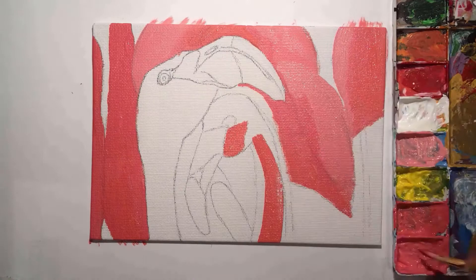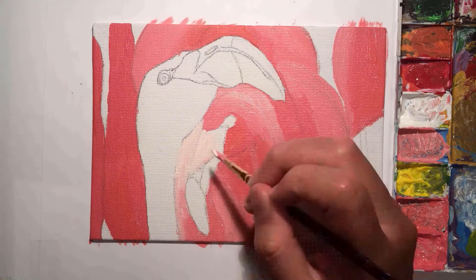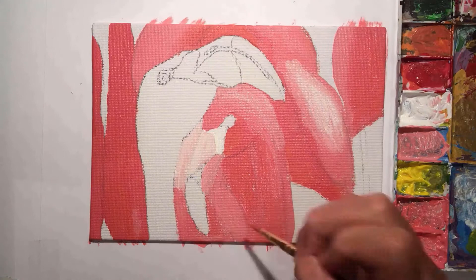If any of you are coming here from my Instagram at Art with Elena, you'll know that this painting has taken me quite a few months to actually finish. This is because I've had several other projects on throughout the past few months, as well as going back to uni, so skipping out on the drawing process really saved me a bit of time.